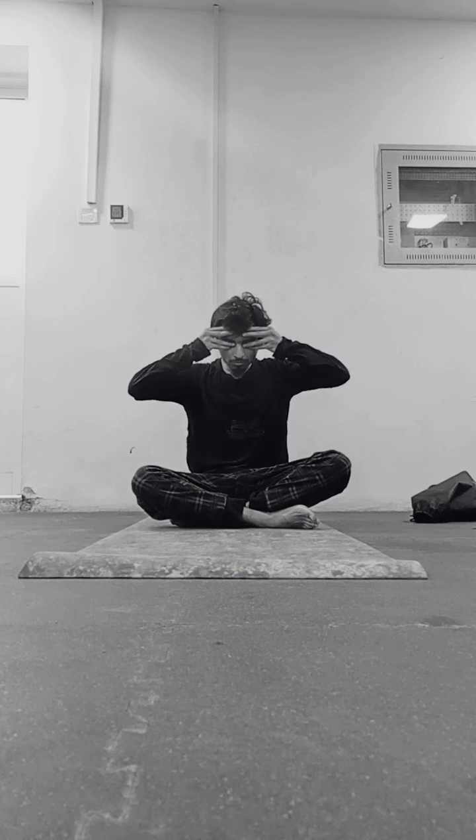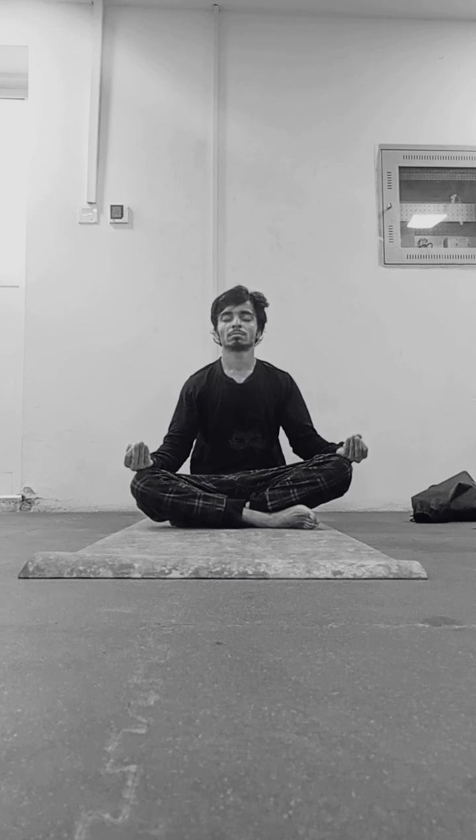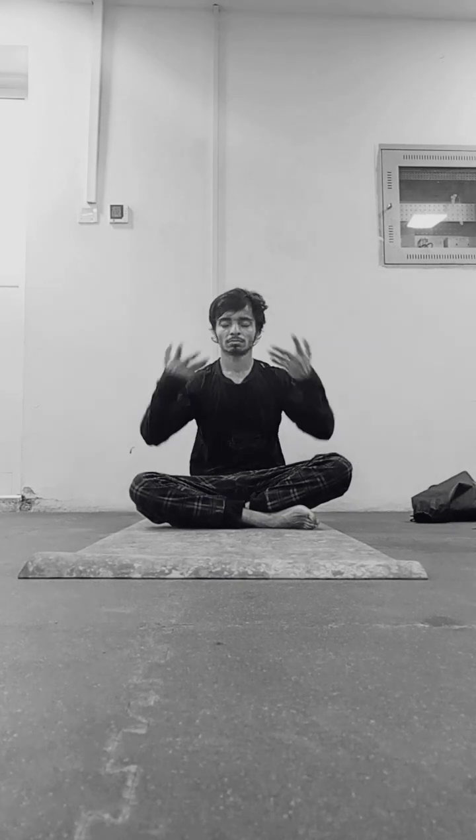Start by doing seven breaths in a round, then take a rest for a few seconds and start again. You can increase the number of breathing rounds over time as you get into the practice regularly. These are all the steps involved in practicing Brahmari Pranayam. Now let's talk about its benefits.